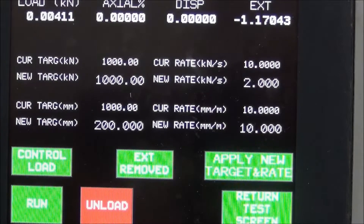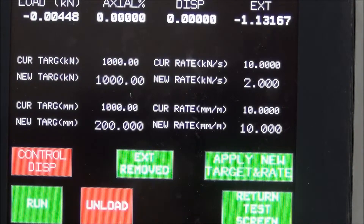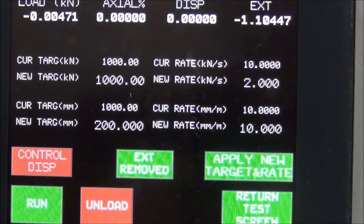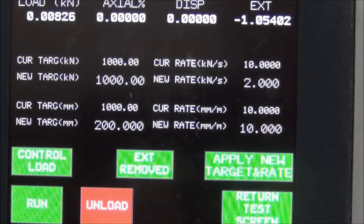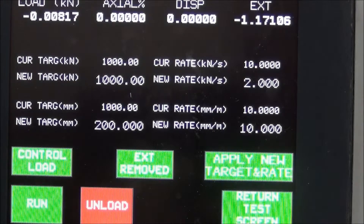The device can be controlled by displacement or load rate. There are two pace rate types: load control and displacement control. Choose the type by touching on the control box. To perform the test in load control, the control box must be in green — Control Load. The max target load is written in the first column and the pace rate is in the second column.